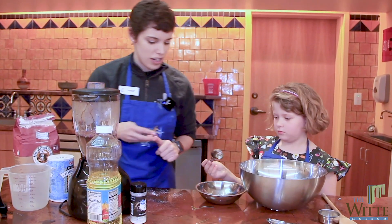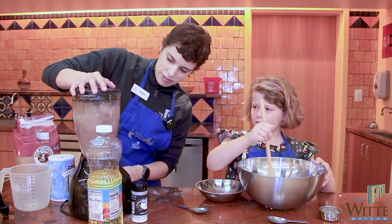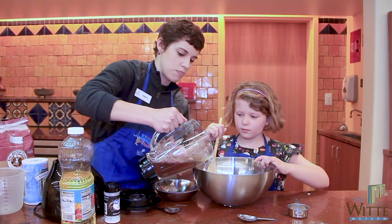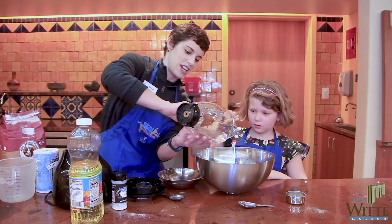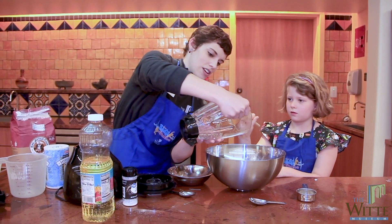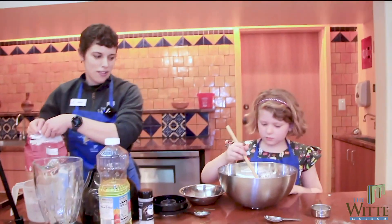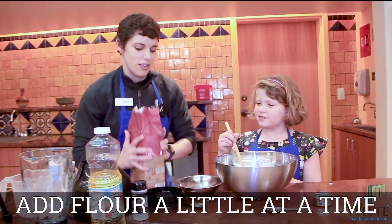Start stirring that mixture while I give the blender another quick pulse. We use one color of flour because that gives us one color to work with in our Play-Doh. We're going to pour all of the flower-water mixture in and keep mixing. Get all that flour in there and mix it all up so it's coming together.